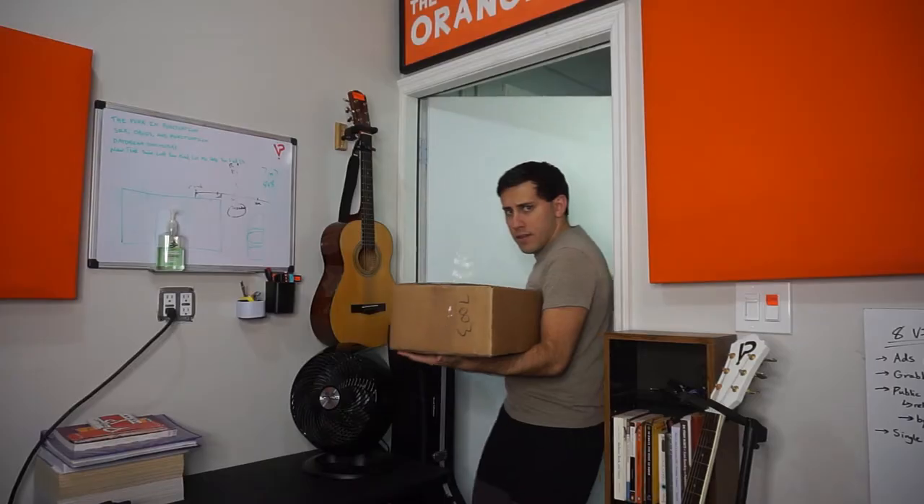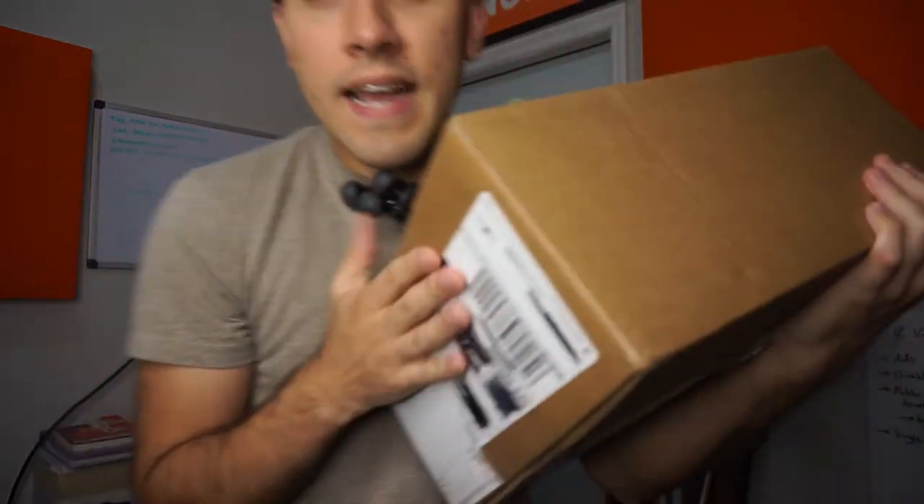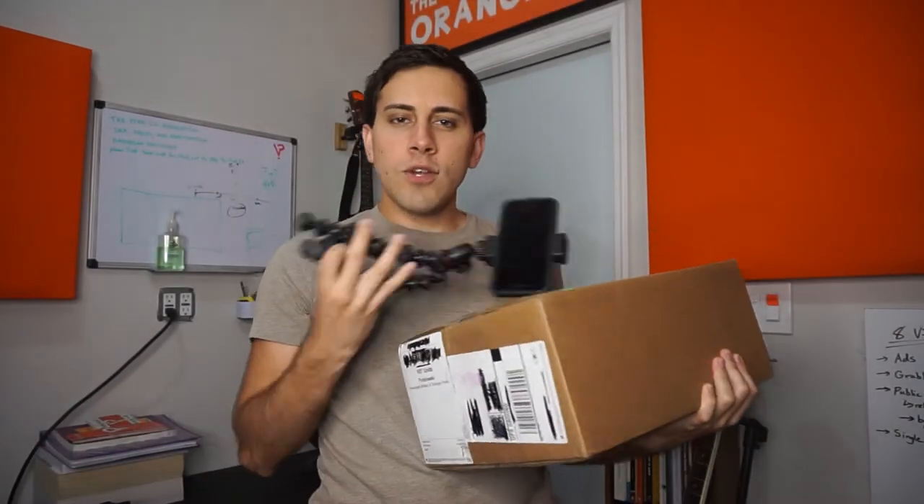What the— Yo, yo, yo! What's up? I'm super excited — in this box I have a hundred CDs. Been waiting so long for this moment.